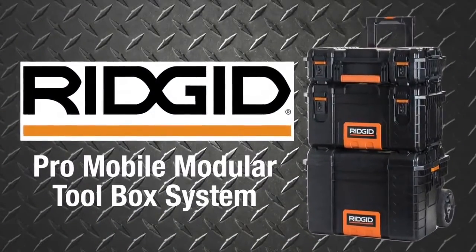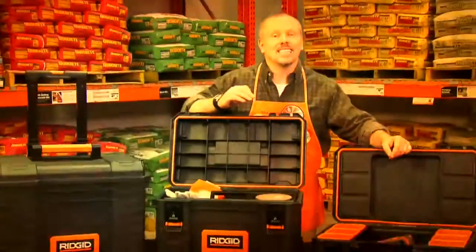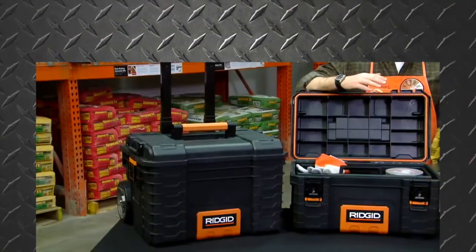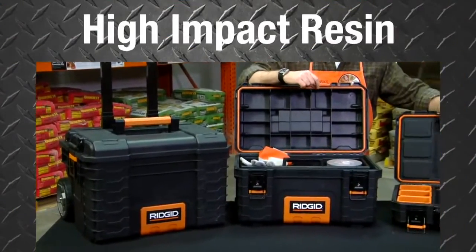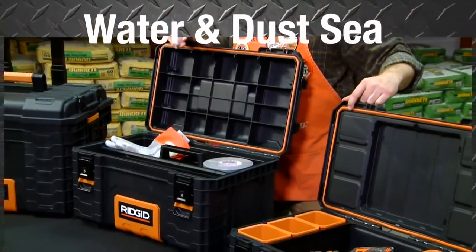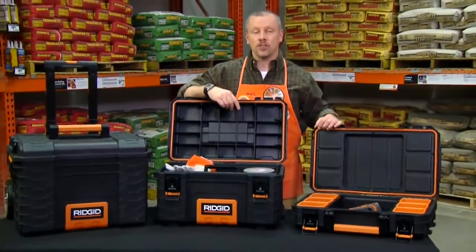Introducing the RIDGID PRO Mobile Modular Toolbox System. Made to last and sustain any job site wear and tear, the RIDGID Toolbox is made with a durable, high-impact resin, thick wall construction, and heavy-duty metal latches. Plus, it includes a water and dust seal, keeping supplies safe and dry.